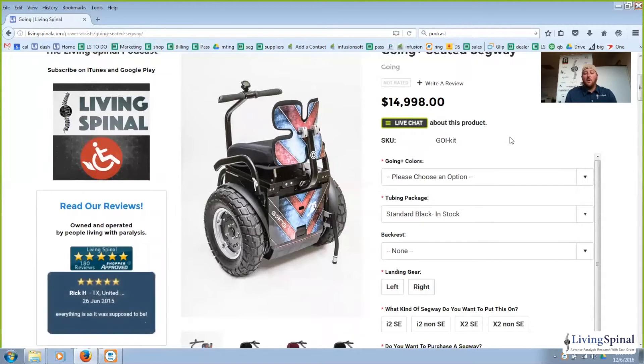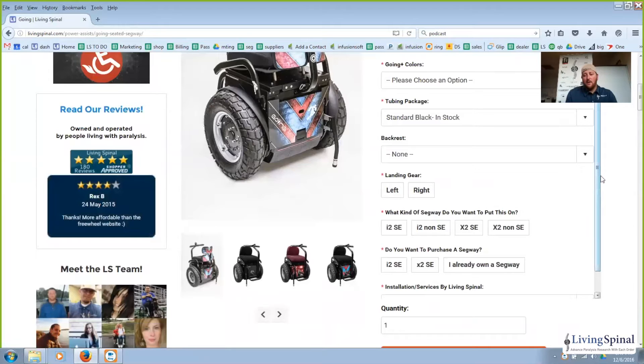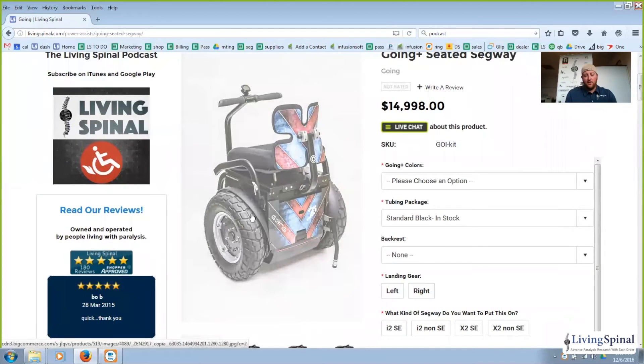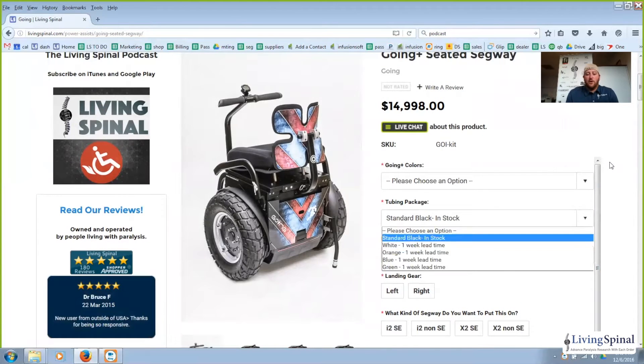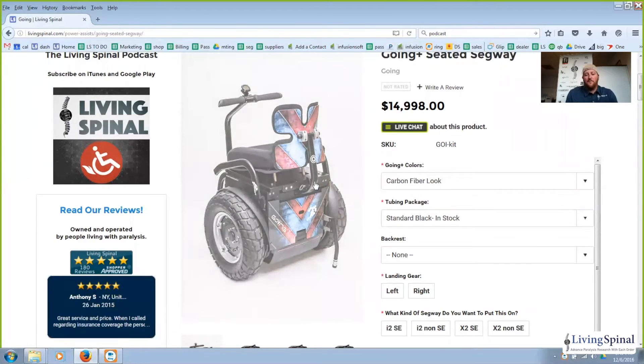In the seated Segway industry we're talking about a Segway, which is the power drive wheels underneath, and a kit that goes on top. Let's look at our option sets. To get started we have colors. We can go to the Going Plus colors and they've got red and blue, which is what you see right there in the picture, and then they've got carbon fiber.